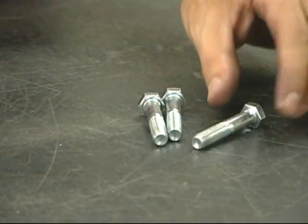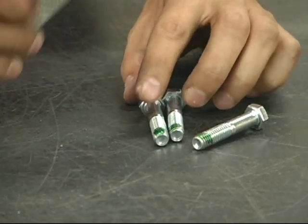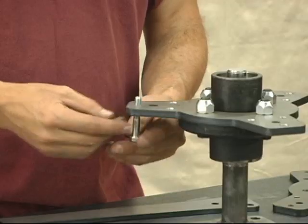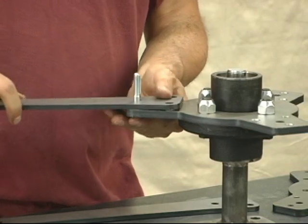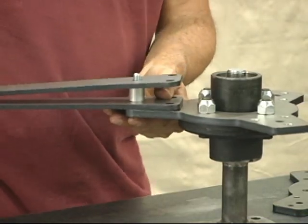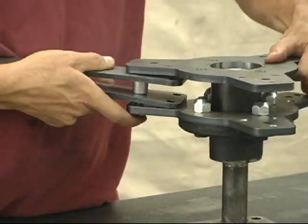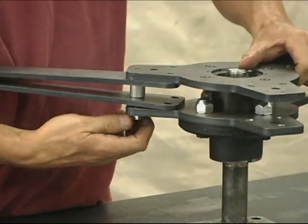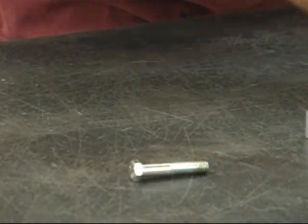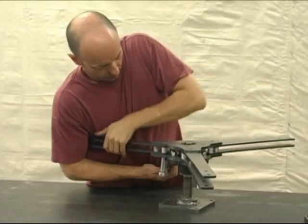In general, we advise to use a quality thread locking compound on all of the fasteners throughout the assembly. It is helpful to leave the bolts finger tight until all of the spokes are installed, then tighten everything up.